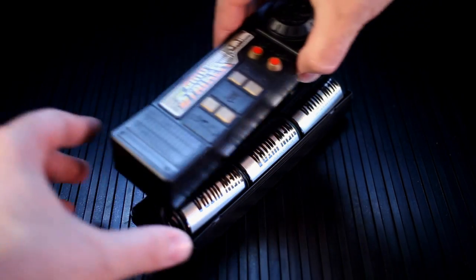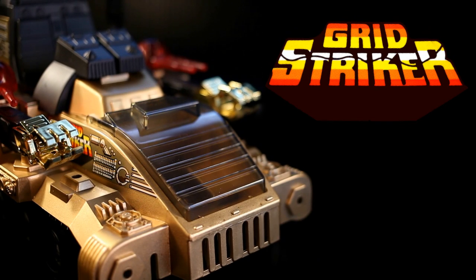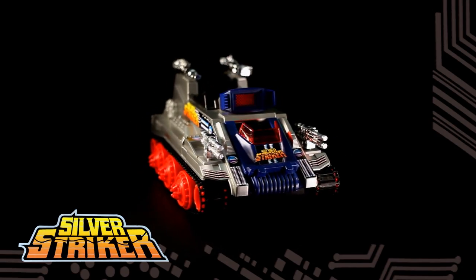The military-style handset easily opens and holds 3D cells to power all of the features, and it has a nice long flexible cord. Overall, the Grid Striker is an excellent remote control vehicle loaded with respectable features drenched in 80s design. While we're talking treads, we might as well dissect the Grid Striker's budget sibling, the Silver Striker.